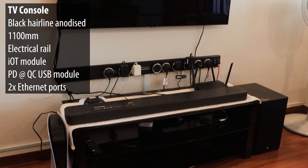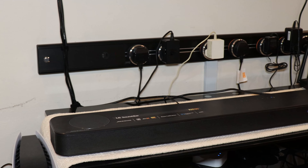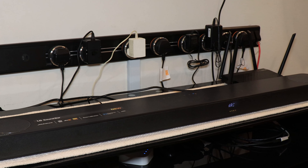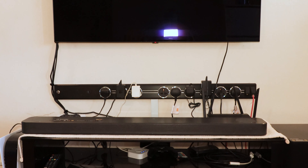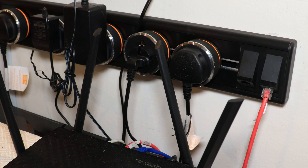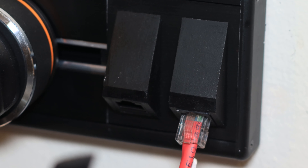For this rail I went with the black hairline anodized color — fantastic, sort of like a brushed metal but in black. I didn't hide it, and honestly it looked so good that I wanted it to be part of the aesthetic of my TV console. I chose black because my TV and TV console are both black, so it fits the scheme. The length of that rail is about 1.1 meters — customized to match my TV console length. I have about six or seven adapters and still have space for more, plus two LAN ports on the right-hand side that run all the way to my bedroom and studio.